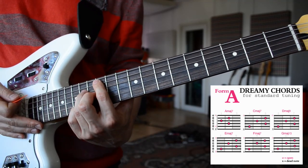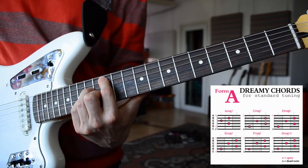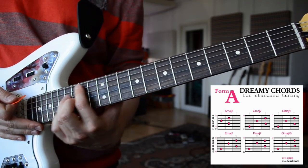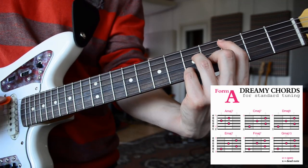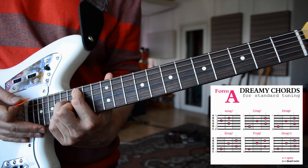And if you want, you can also play the octave of the Amaj7 here — I really like that. You can also play the Cmaj7 here in the octave version, if you reach that point on your guitar.